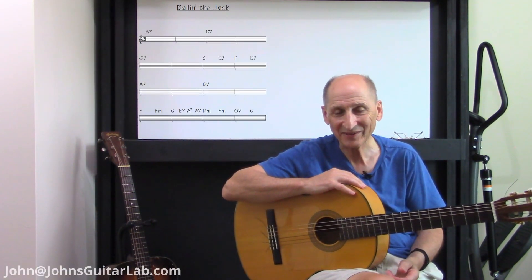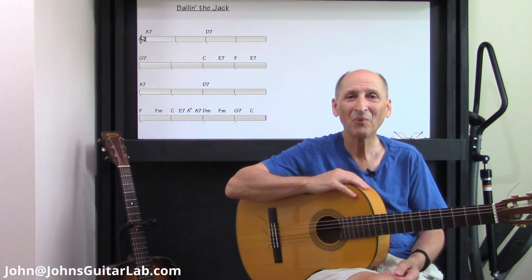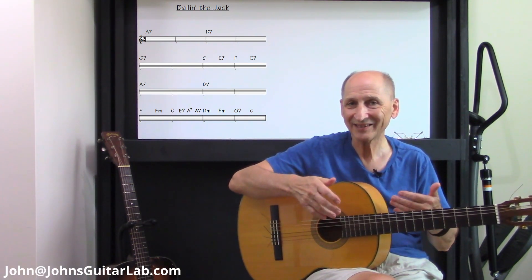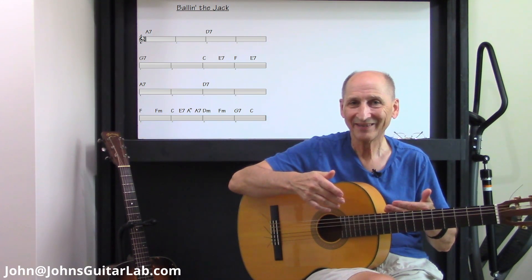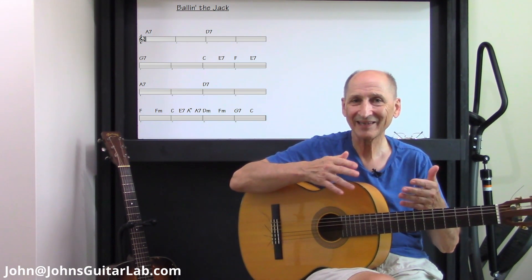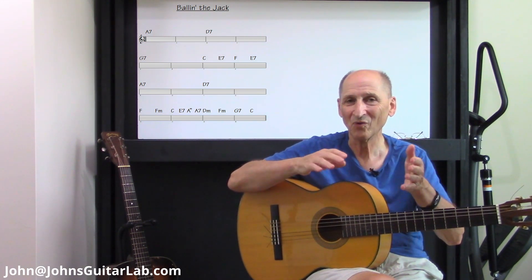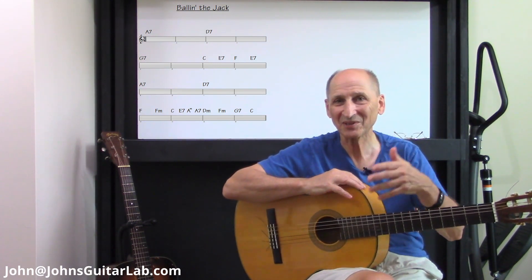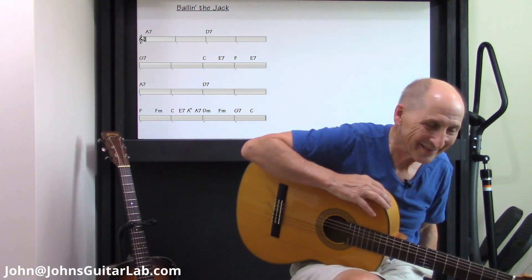Welcome to John's Katala. Today we're doing a tune from the 1900s — I think it was written in 1913, something like that. It's called Ballin' the Jack. It was a dance that they did moving into the roaring 1920s — the flappers, or whatever they called them back then.